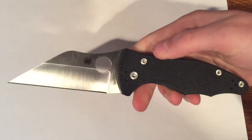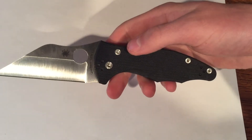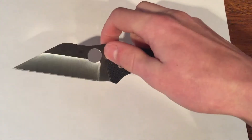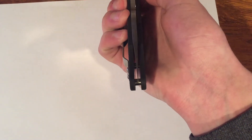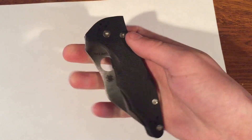One of the smoothest knives I own — just absolutely perfect, no complaints. There is no blade play, the lockup is perfect, and it's perfectly centered. Nothing to complain about with this knife; it is a great knife.